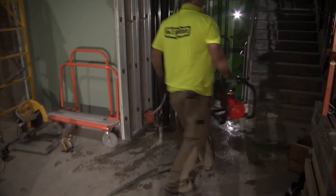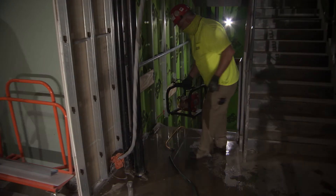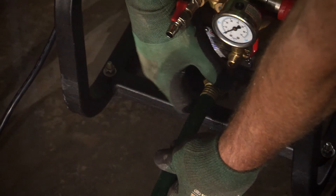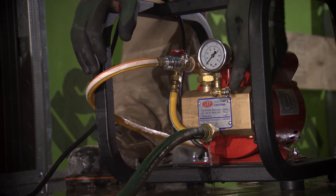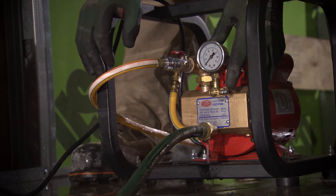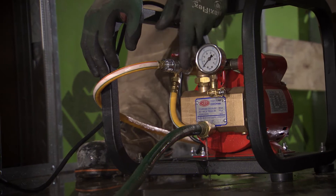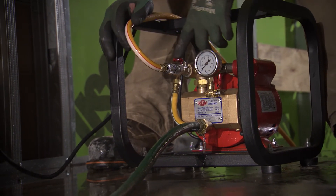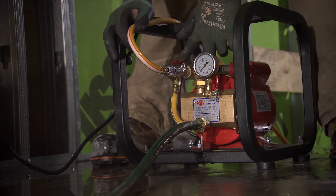We hooked up to the water supply, vented the air out of the garden hose, hooked up the pressure hose to discharge the other end to the standpipe, and opened the pressure valve on the standpipe.